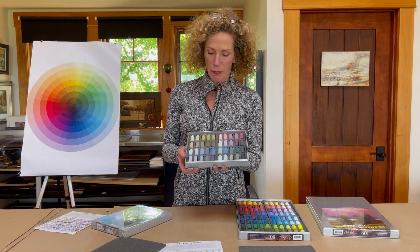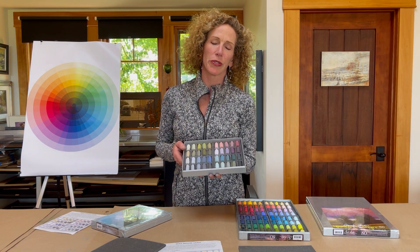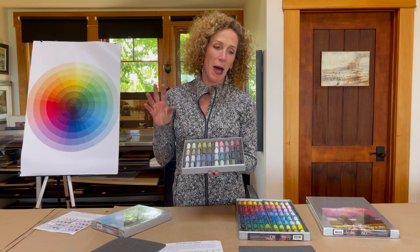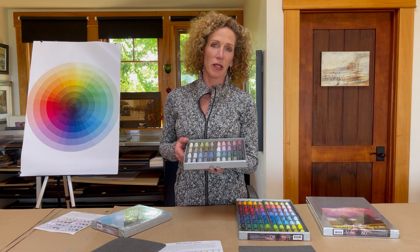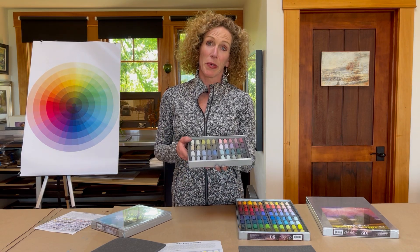A little bit more neutral greens because most of the colors we see out in nature are neutral. It's the pop colors, seasonal colors, or the edges of our day that give us color — but without the neutrals the brights don't feel as bright. We need a nice balance of both.